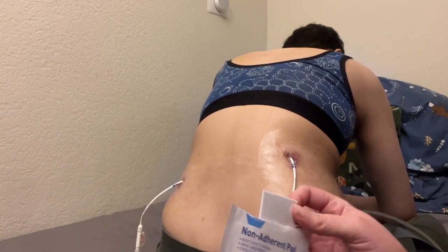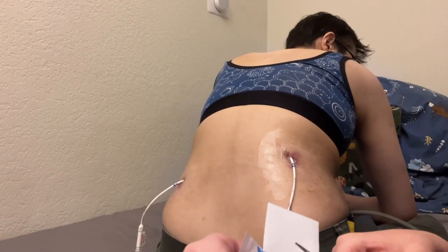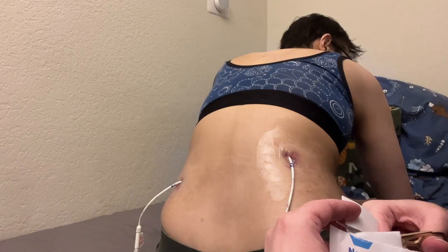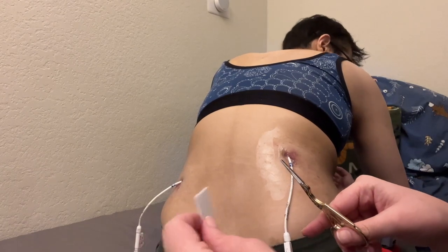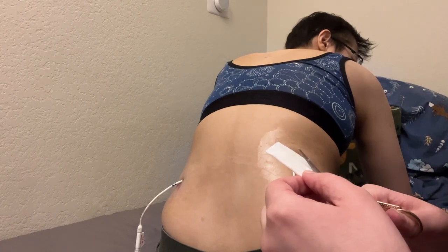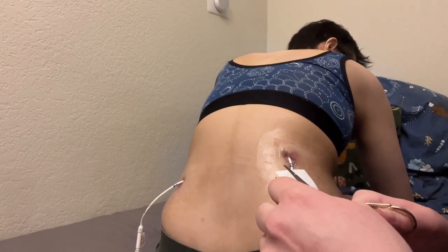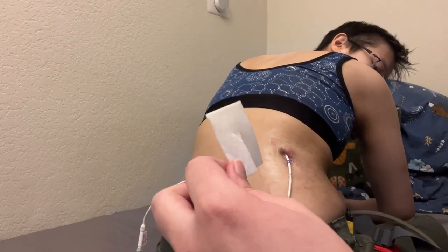When I mention non-adhesive and non-woven, those things are important because there's going to be some discharge from the stoma. That's what happens when you have holes in your body that aren't naturally there. We don't want it to get stuck to the adhesive because that'll rip and may cause bleeding and tearing. It's basically like the inside pad of a band-aid that doesn't stick to a bloody scab.